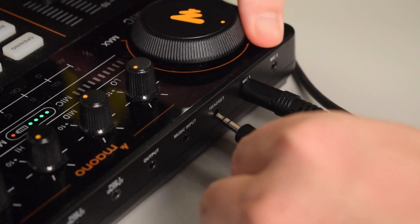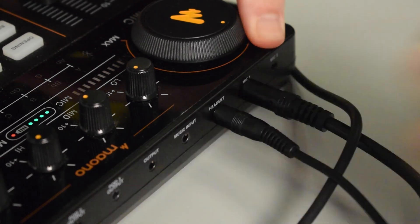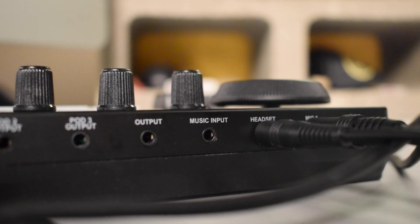Next, we're going to plug our headphones into the headset port on the back of the Monocaster Lite so we can monitor our audio. The last thing I'm going to do is connect my iPhone to the music input on the back of the Monocaster Lite, so we can play music in the background or any other sounds from my iPhone that I want to record.